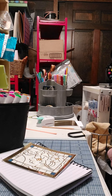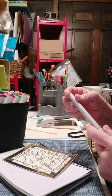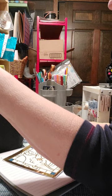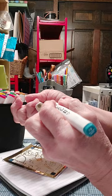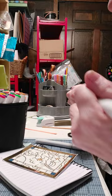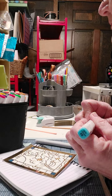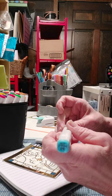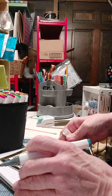With the blending tools I've got — it's called a colorless blender. What it does is it removes some color so that you can blend colors together. Let's go with a blue. I'm going to see what color that is and see if I can get something pretty close to that color but just a little darker. So I've got two different color shades — I'm going to go with the darker one around the edges just to show you how to blend.